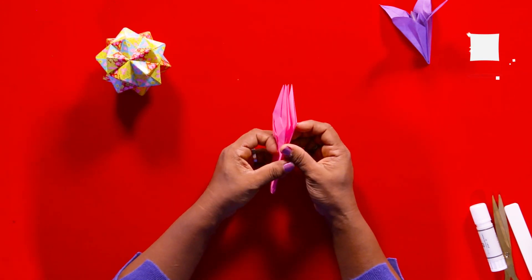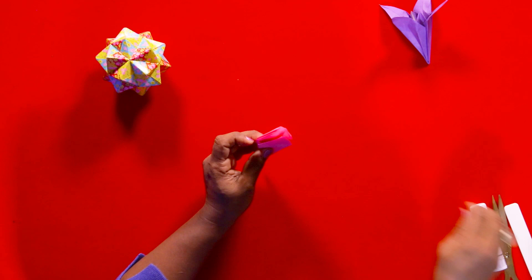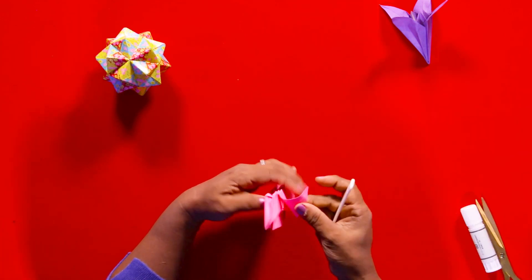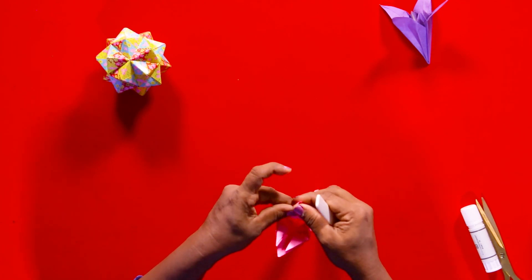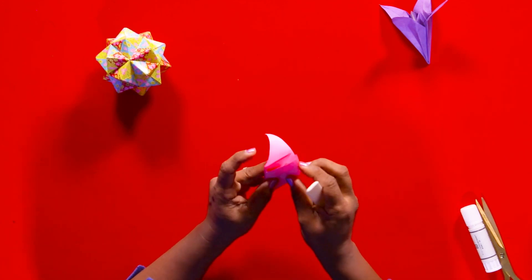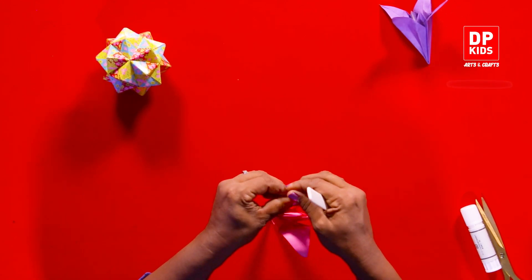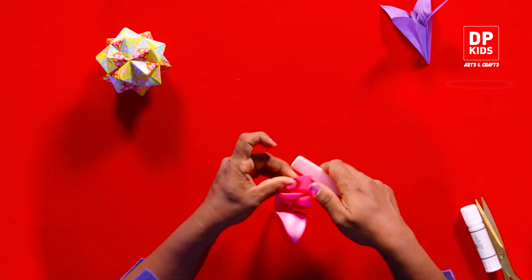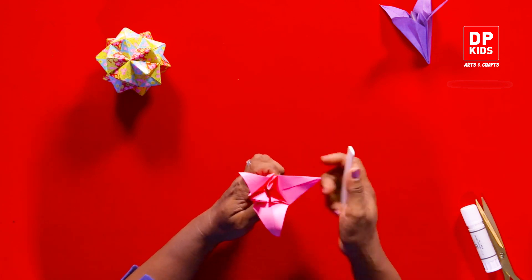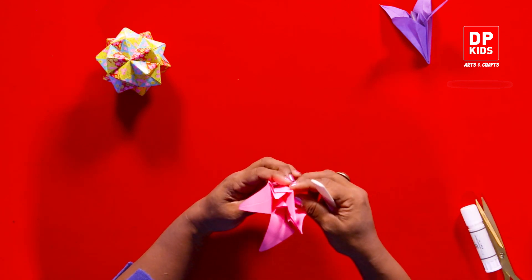Now that's our folded basic flower — let's open up the petals. We can use a pencil or something strong and rigid, then pull up or curl underneath these petals. Put a little strength behind it and curl the petals, but make sure you don't tear them. Open it up and curl it from the inside out.